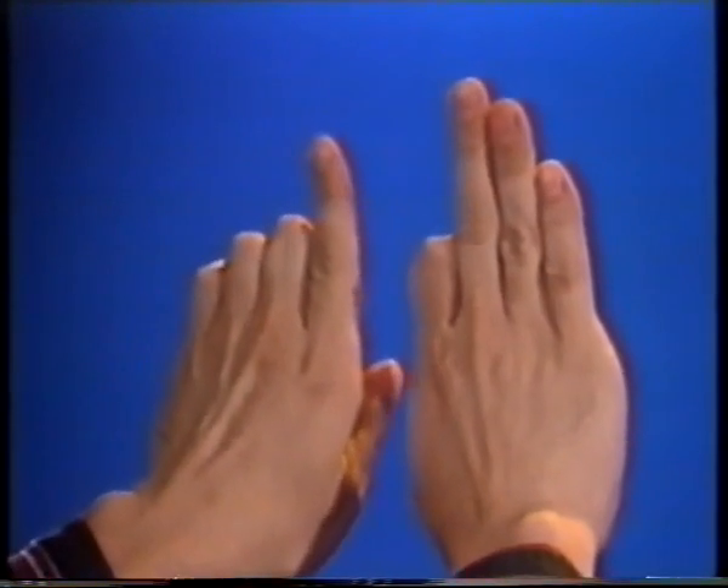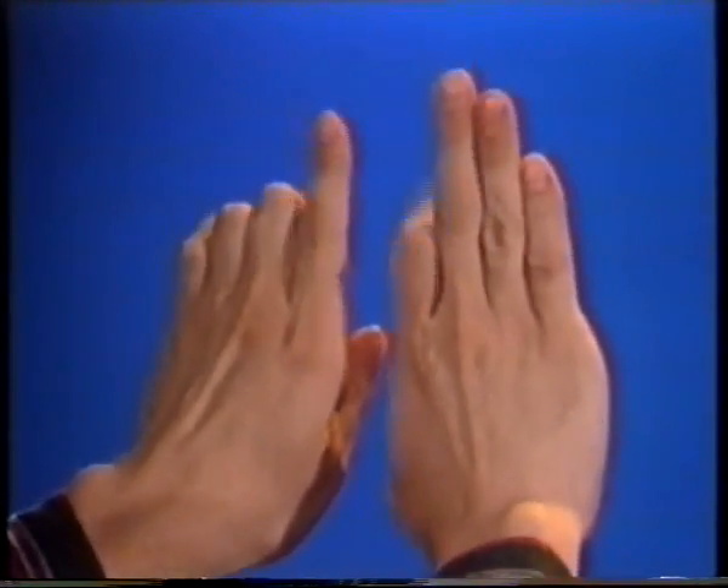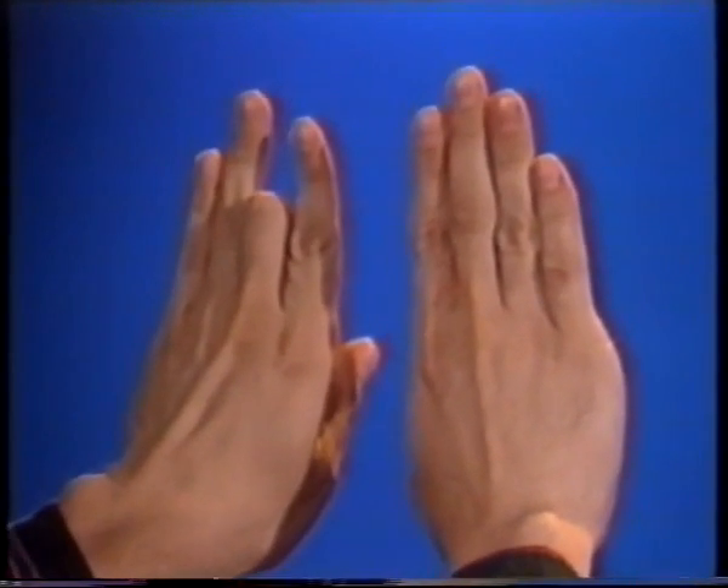Now switch between the two. Try and switch simultaneously. Now with your left hand, bend down the second; your right hand, bend the first, third, and fourth.